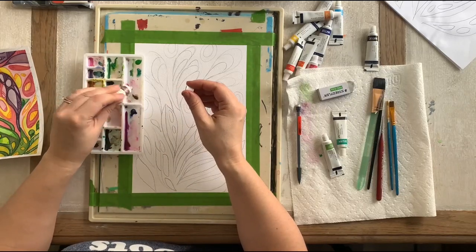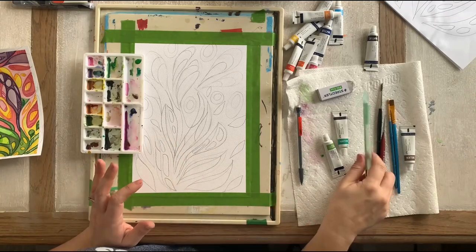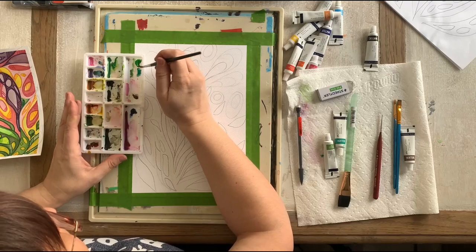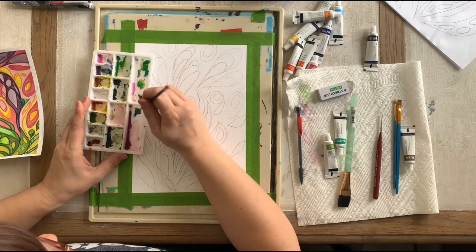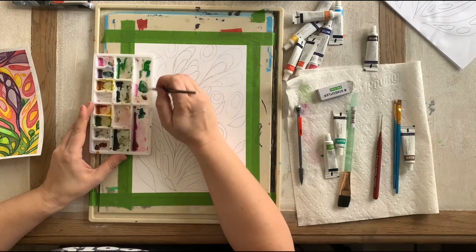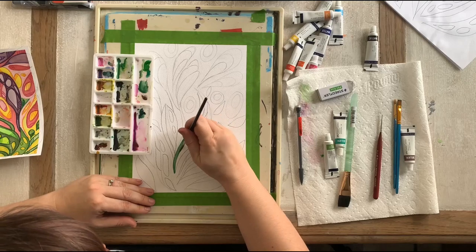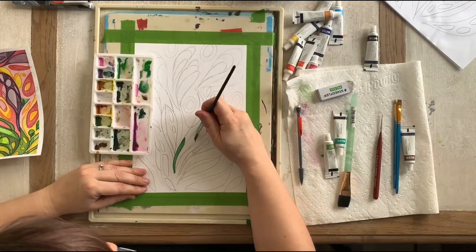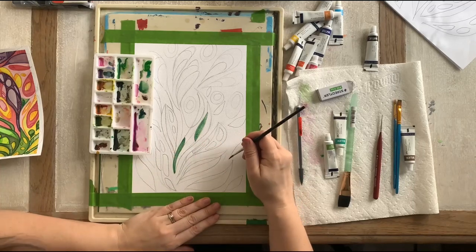I have some blue here that I'm going to use. Sometimes I like to work on dry paper, sometimes I make puddles — we're going to do a mixture of both. Right now I'm just going to dip in water and work through my paint. It's pretty bright so I'll add a little blue — that's just personal preference. I'm going to work on dry paper and fill in my doodles. When I go in with different colors, I try to balance them through my project.